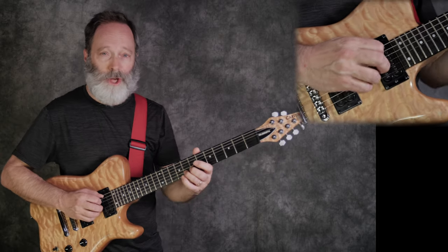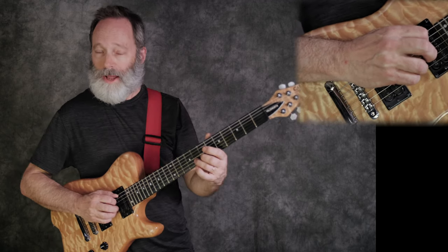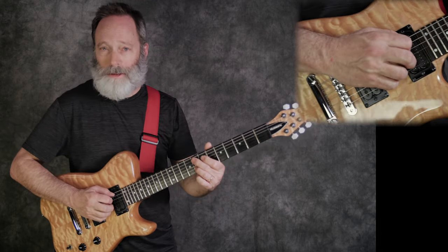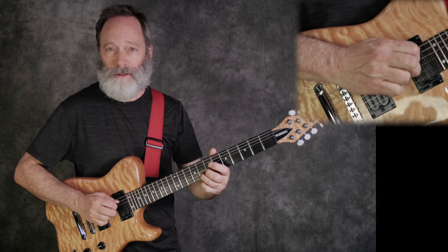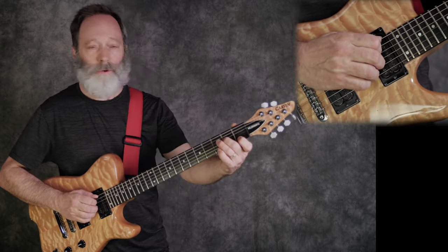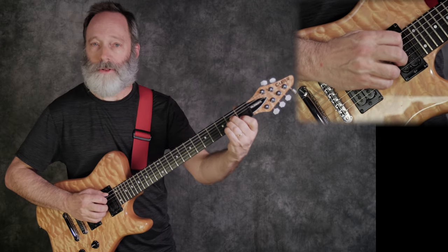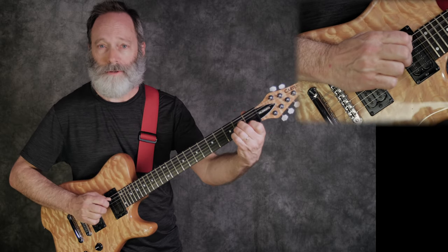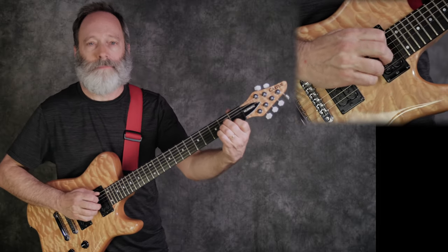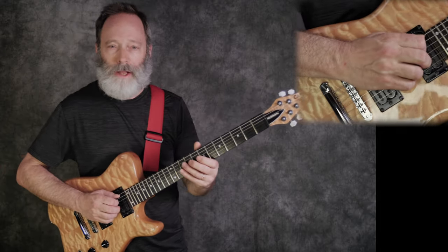Step three is just to pick the open A string and that G on the B string eighth fret together. If you've never done it before, it might be a little messy, but just work on it until you can get it clean. If you need to, feel free to go down to an A minor — you've got your B string on the first fret, that C, you can practice there too. That way, if you hit an extra string, it'll sound pretty good — it's an A minor. Just practice that together until you feel like you've got it down.